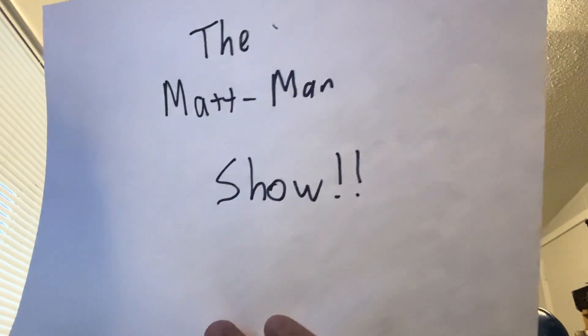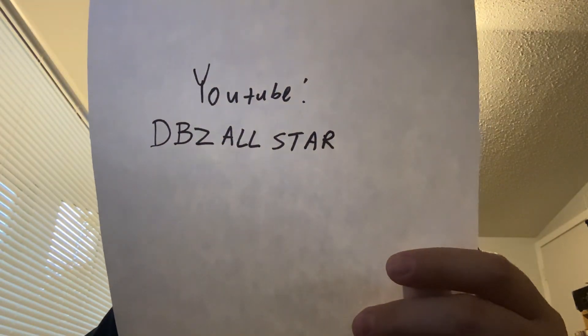It's time for the do-do-do-do. It's the Matt Man Show, brought to you by my cue cards. DBZ All Star — all donations go to PayPal.